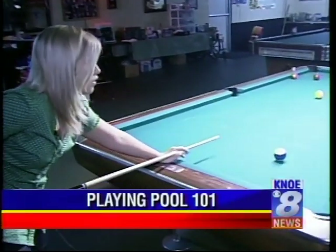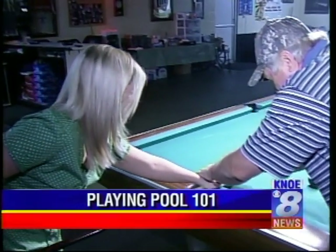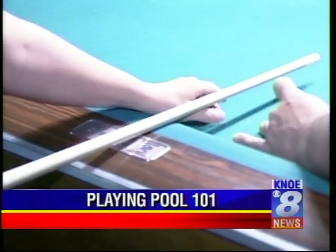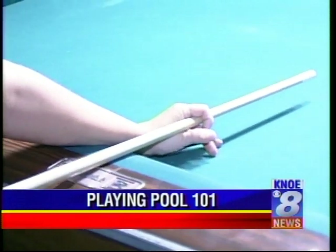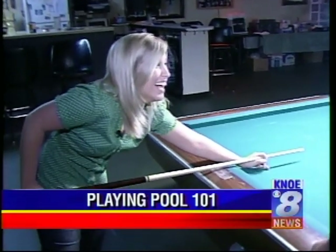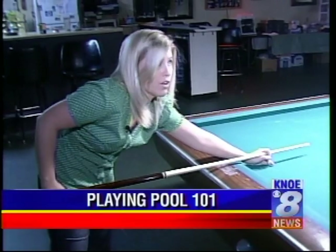How do you hold the cue? Well, when you're on the rail, you put it down like this and let it go between your fingers. But if you're away from the rail, you put your bridge hand like this and wrap your finger around — whatever's comfortable. The main thing is keeping the cue straight. You hold the back of the stick lightly — never grip it tight.